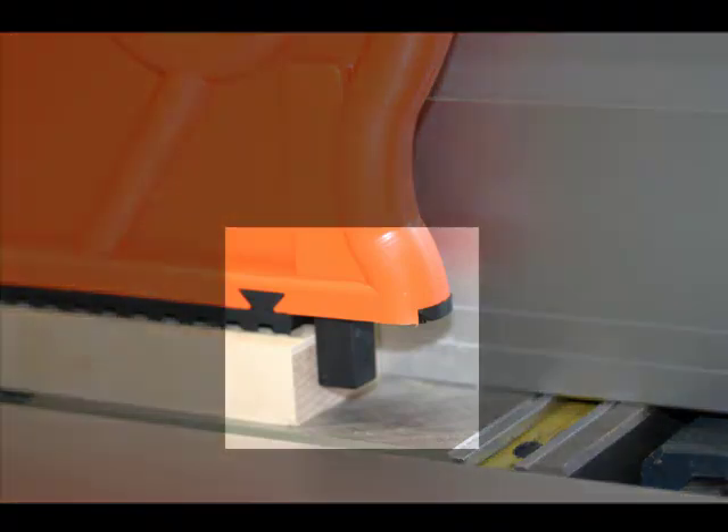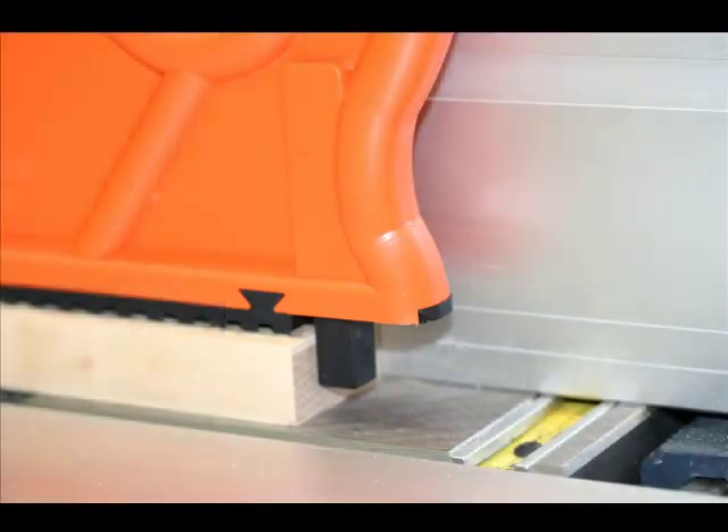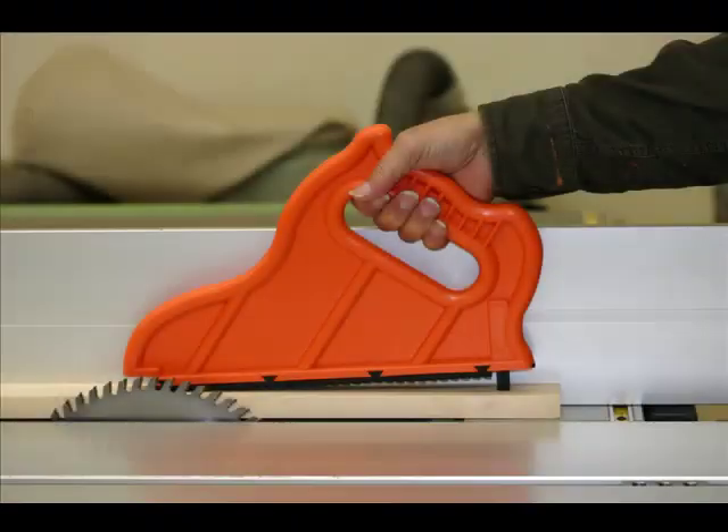Now, in the last video, we were talking about what the advantages are of this little square pushpin, so here we're going to show exactly what you can do with this. In this photo, we can see that if the pin in the back was fixed — that is, if it wasn't movable — then I couldn't place the pushstick flat on the wood and take advantage of the traction tread.